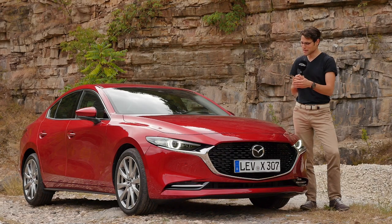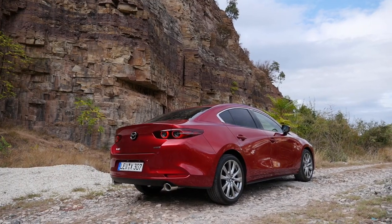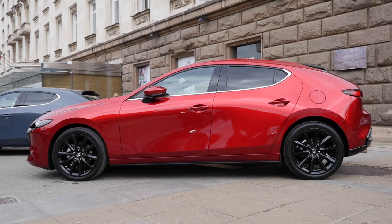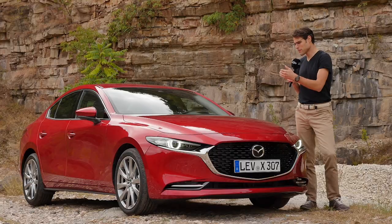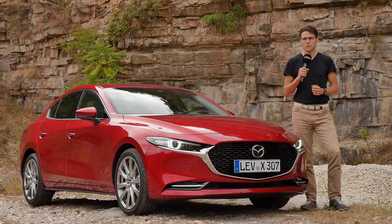Welcome to a full review of the Mazda 3 in the new generation. Today with the Skyactiv-X engine, this petrol engine with diesel technology inside. We also have the fastback for comparison to the hatch, because last time we focused on the hatch. This time, a little bit more on this sedan body style, but everything counts for both body types.